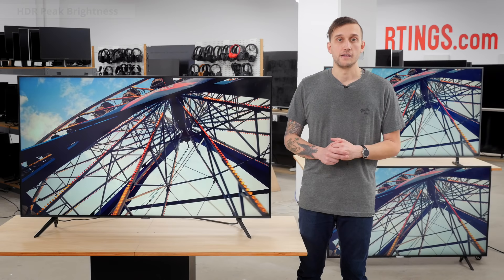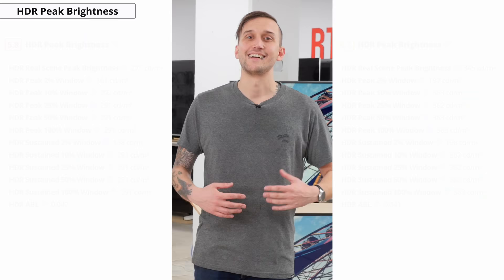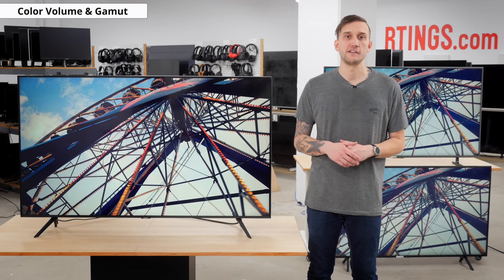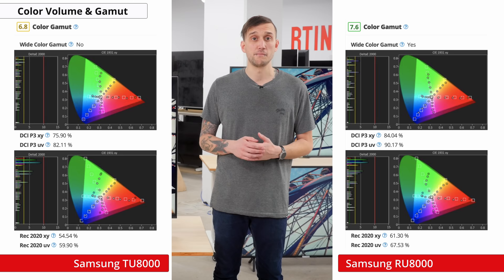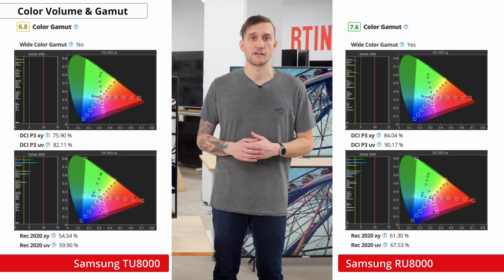If you watch HDR content, the ability to produce bright regions is important for impactful highlight detail. Unfortunately, while the TU8000 supports HDR, it's very dim with HDR content and can't produce bright specular highlights. It performs even worse than last year's RU8000, and at below 300 nits, HDR content really won't stand out. Also important for HDR is the wider color gamut, but the TU8000 doesn't have a very wide color gamut at all, and is quite a bit worse in this regard versus last year's RU8000. Overall, this TV isn't the best choice if you watch a lot of HDR movies, TV shows, or play HDR-capable games from an Xbox One X or PS4 Pro.